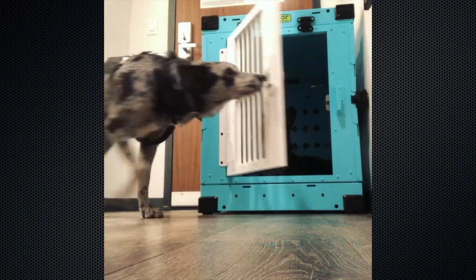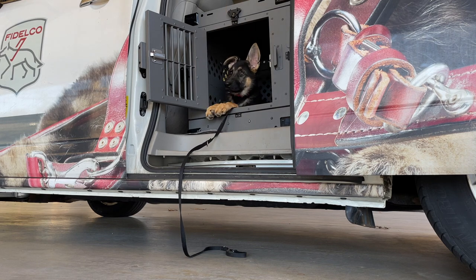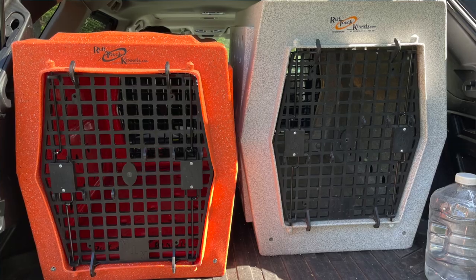I'm a huge proponent of crate training. My dogs know their crate is a safe, wonderful place. When we went kayaking without the dogs, I put the crates at my friend's house, gave them a kong, and they rested happily for hours. In any hotel room, the dog walks in and thinks 'home, this is my safe spot.' If you haven't crate trained yet, now is the time. Traveling in a crate is also the safest way to transport your dog in the event of an accident — they're less likely to become a projectile or get lost.